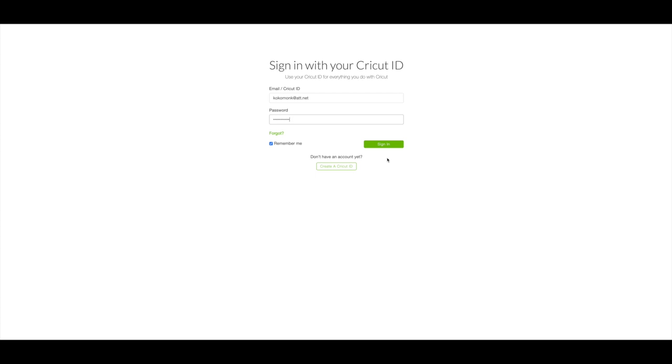So you want to go to your computer and go to design.cricut.com. You will see this screen — enter in your email and your password and then click on sign in.